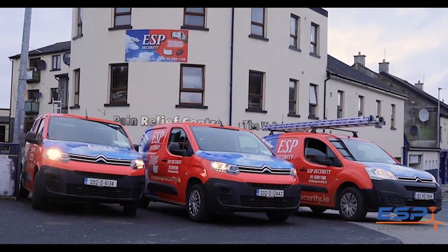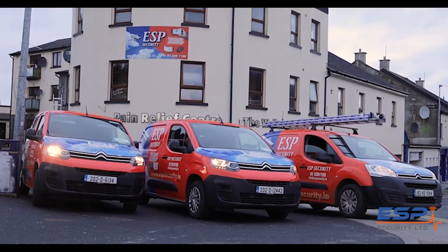My name is Brian Smith from ESP Security. We supply and install electronic security products. Today I want to give you my top tips on purchasing a burglar alarm system for your home.